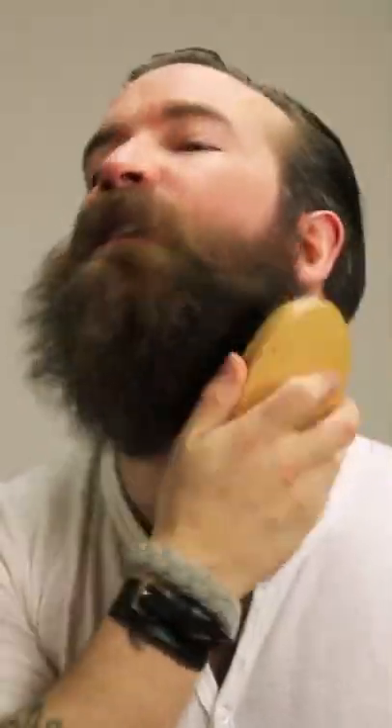Take your bristle brush and do a nice, slow brush. Pull it back and down, fluff it up — make it look as stupid as possible. Then the trick is, go side to side. That really makes it fluffy and weird.